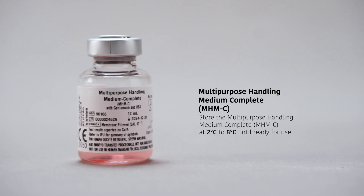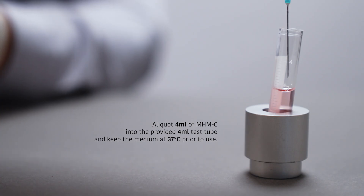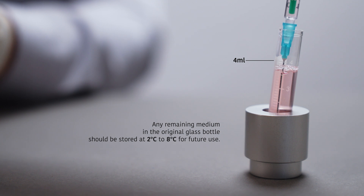Store the multi-purpose handling medium complete (MHMC) at 2°C to 8°C until ready for use. Using a syringe and needle, allocate 4 milliliters of MHMC into the provided test tube and keep the medium at 37°C prior to use. Any remaining medium in the original glass bottle should be stored at 2°C for future use.